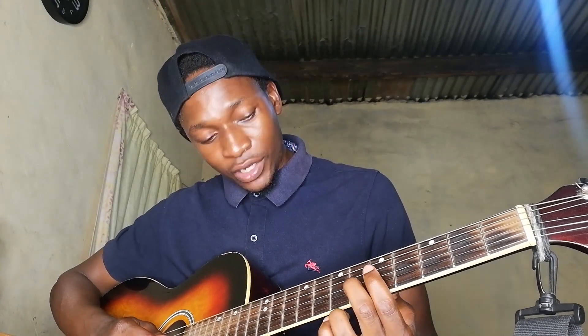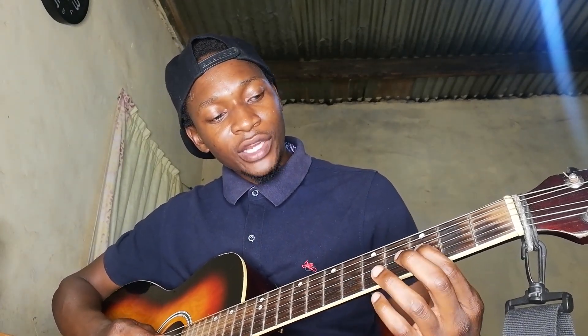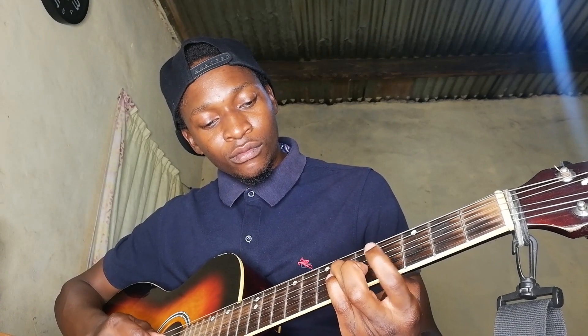Then I'm sliding on the G string going from the sixth fret to the eighth fret - a slide from sixth to eighth on the G. Then you move to the third fret on the G, then fourth fret on the G, back to the third on the G, and then we are back to the beginning of the whole riff. Basically that's the entire song, because that riff plays throughout the whole song, along with the chords.